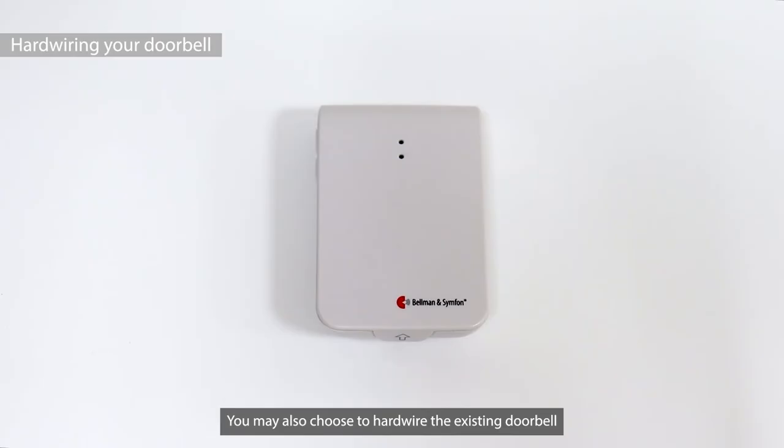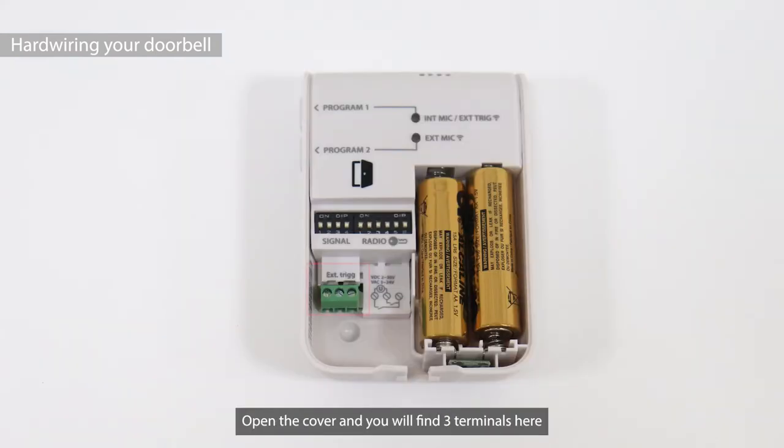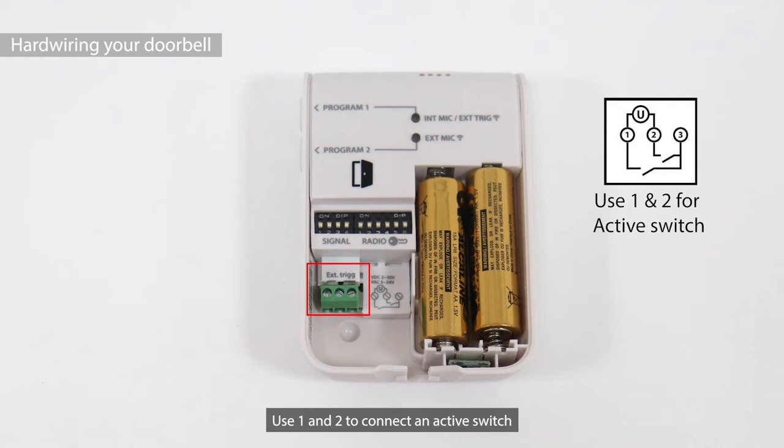You may also choose to hardwire the existing doorbell to the transmitter. Open the cover and you will find three terminals. Depending on your doorbell type, there are two different ways to connect the terminals: use terminals 1 and 2 to connect an active switch, or use terminals 2 and 3 to connect a passive switch.